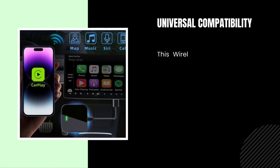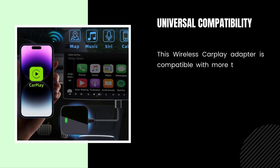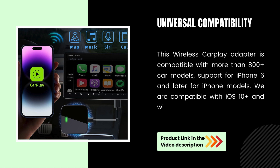Universal Compatibility. This wireless CarPlay Adapter is compatible with more than 800-plus car models. It supports iPhone 6 and later, and is compatible with iOS 10 and above as well as wired CarPlay systems.